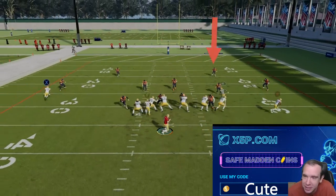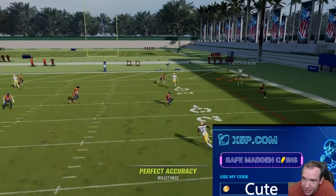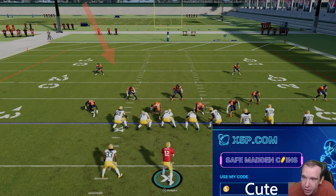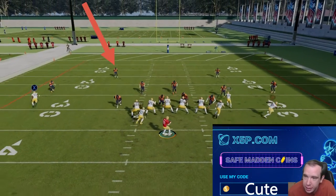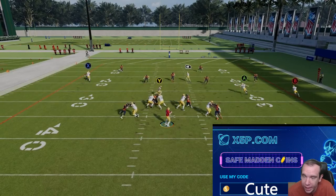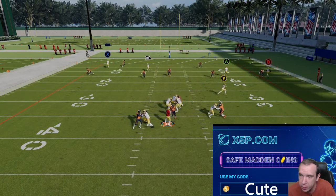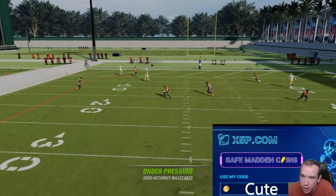This play just destroys cover two, it's crazy. Watch this — safety bites over, touchdown. Good luck user-ing that. Now watch this safety here: if the ball was on the right hash and farther, it would help more with more space and more yards.